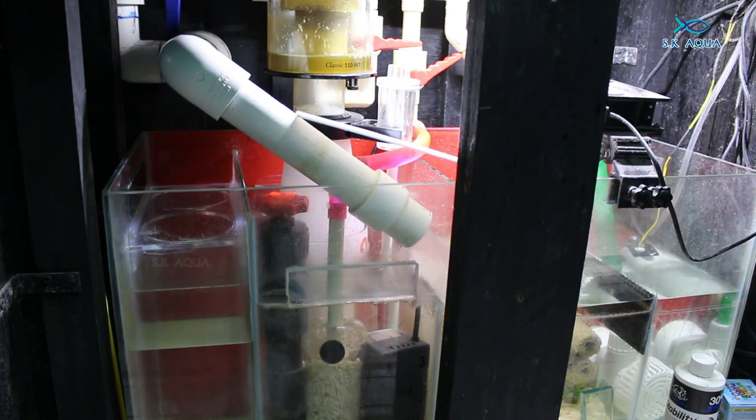We are using a biopilot. If you have a power failure, you will have a power failure issue. If you have a return pump, you will have a return pump.